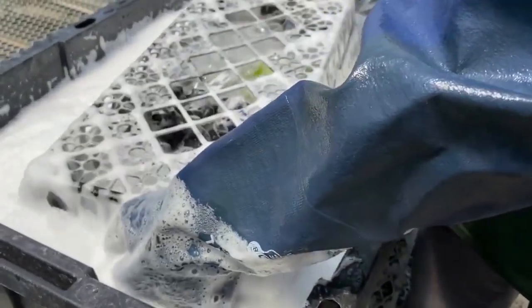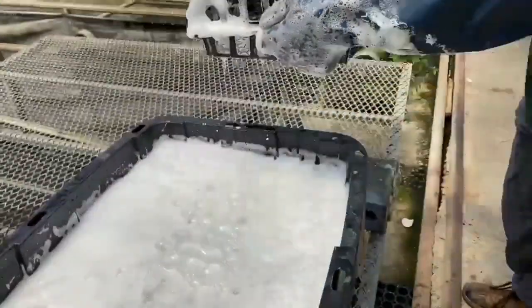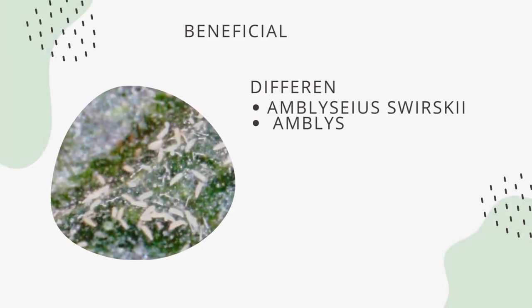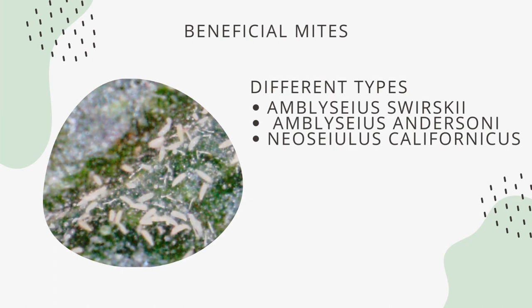Only insecticides will control a high population of russet mites. However, beneficial mites can suppress small russet mite populations if you don't want to use insecticides or sulfur. Amblyseius swirskii, Amblyseius andersoni, and Neoseiulus californicus should help control russet mites, though no specific beneficial mites exist to control hemp russet mites. These beneficial mites are generalists. Choose between Andersoni and Swirskii, as they are essentially the same mite bred by different companies.